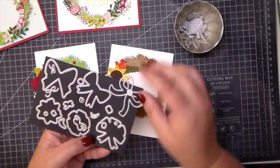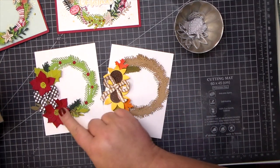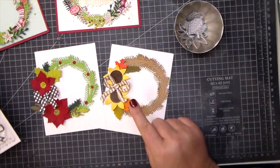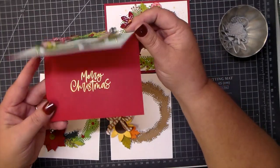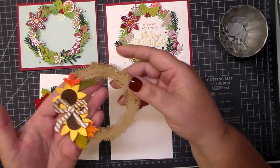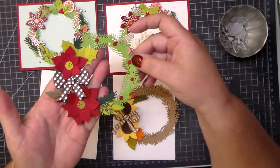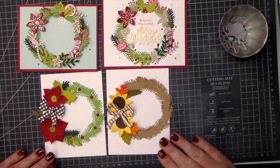The bows I've used on these two wreaths are from the No Peeking die set, which has lots of cute little bows. I cut those out of patterned paper to match fall and Christmas themes. Here's a look at the No Peeking stamp set with all those great bows and ribbons — you can make your card look like a package. Here's a close-up of all my finished wreaths: my holiday Christmas wreath at the top, my fall wreath with sunflowers and a gingham bow, and my beautiful poinsettia wreath with a buffalo check bow.